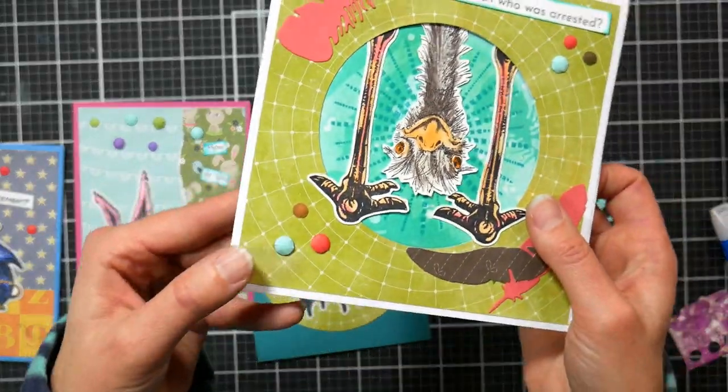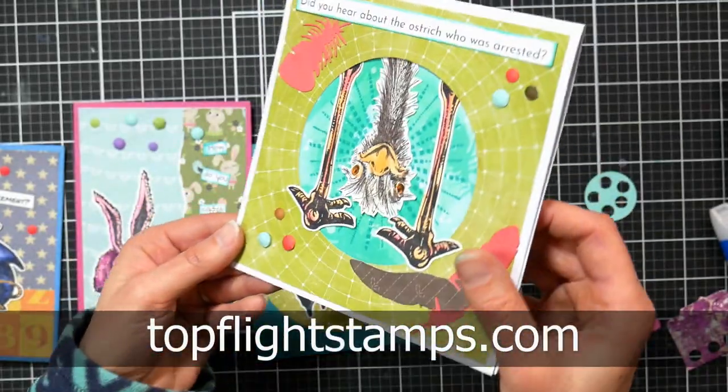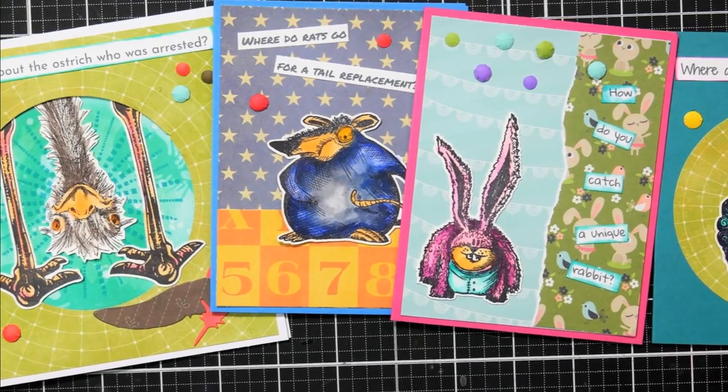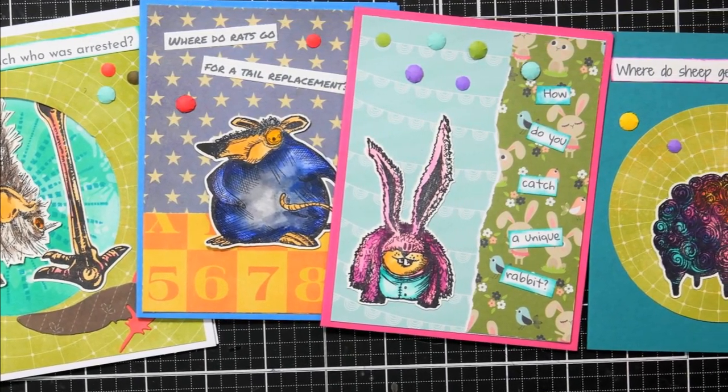I hope you enjoyed today's tutorial! If you did, please leave me a thumbs up. I'll have all the stamps linked to our sponsor topflightstamps.com in the video description — check them out if you want any of these stamps, and there's a coupon code to save you some money on your order. Thanks for watching, and until next time, happy crafting!